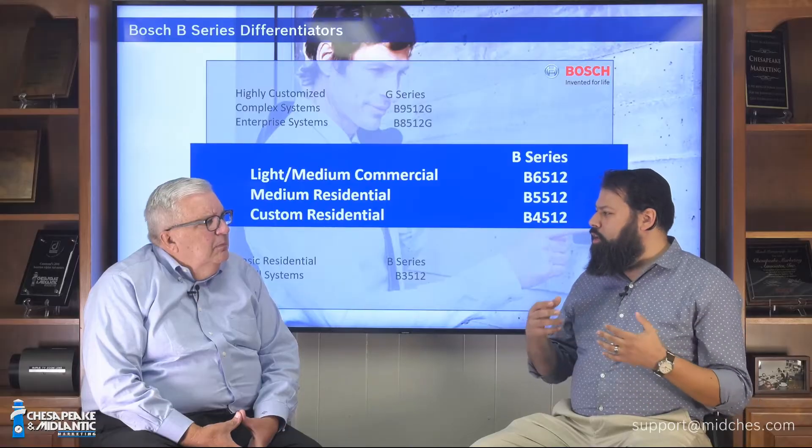Bosch B-Series panels are highly customizable. You can solve a lot of security problems that you cannot solve with other panels. If you want to create a custom solution, you would want a panel that allows you to get into the programming, do really granular changes, and really tie changes into each other. We have the ability to arm and disarm on a card read, on an input, or on a key fob button. We have the ability to tie inputs to outputs and outputs to inputs, so you can trigger lots of different outputs on a single input, based on time of day, day of the week, or whether the panel is armed or disarmed — all without relays, all in the programming.